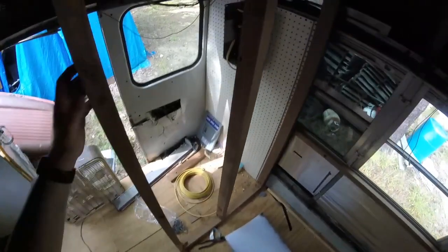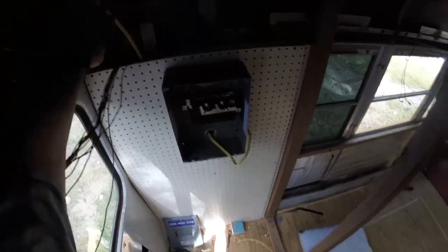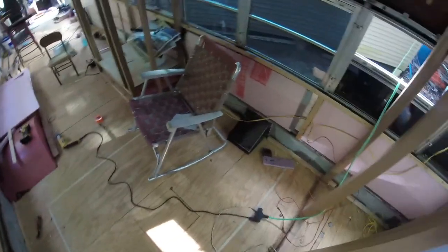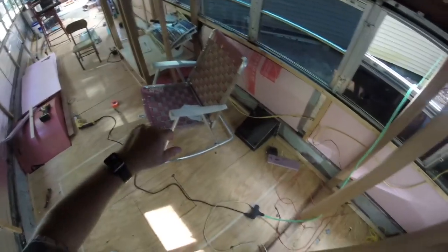So you can kind of see we've made some progress here. I got my electrical box in and I got one wire coming from that side of the bus. I don't know if this video is going to be great because I got the GoPro on my head so it might be a lot of moving around. I haven't done a GoPro video on my head in a long time so I'll try not to be jumpy.